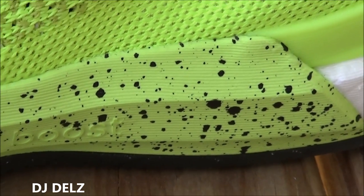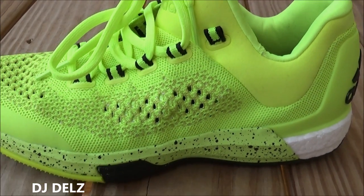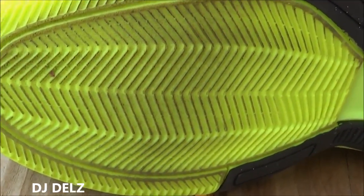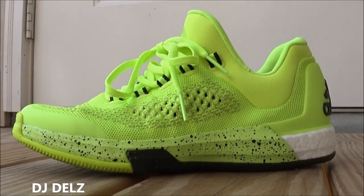You have some black speckle which definitely makes the shoe look really nice. Let's take a look at the outsole — herringbone traction. And that covers the shoe.